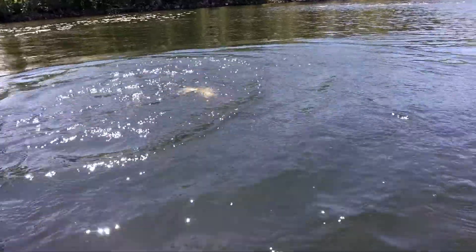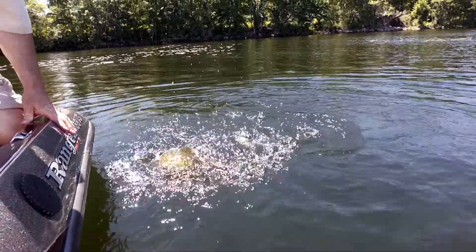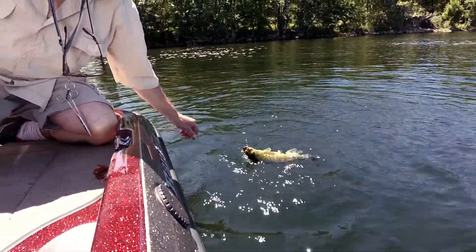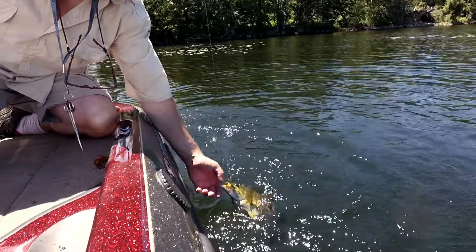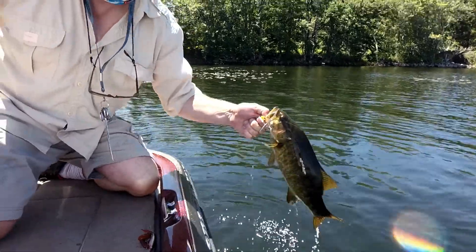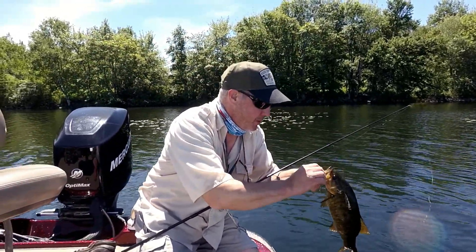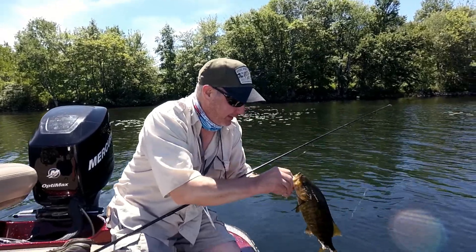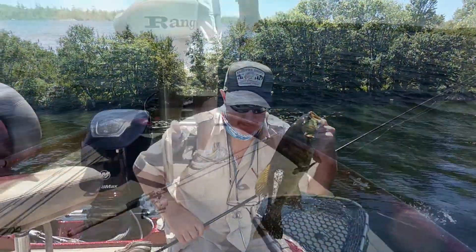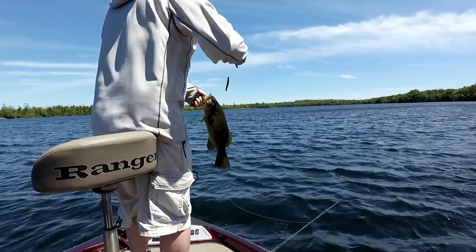You got a little bit better. Smaller baits feel perfect. Come here! Whee! Woohoo! Awesome! Nice fish!